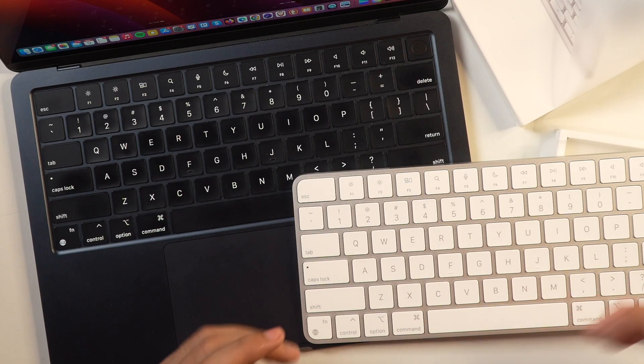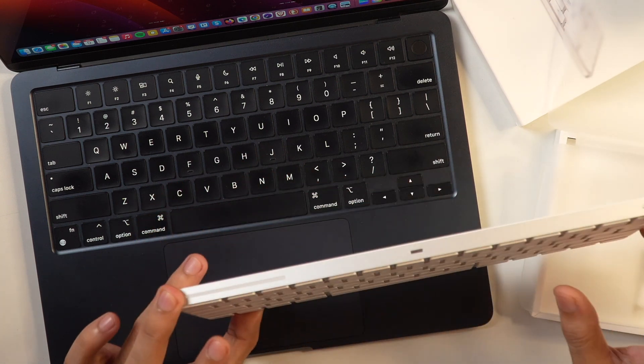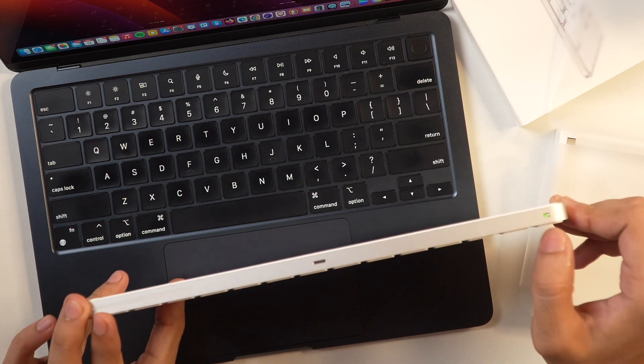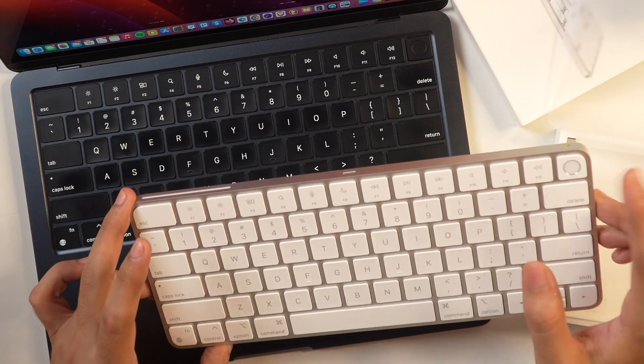To connect the Apple Magic Keyboard with any Mac — whether it is MacBook Air, MacBook Pro, Mac Mini, iMac, or Mac Studio — you can simply start by the first step, which is turning on the Bluetooth. Toggle the switch on the Magic Keyboard for Bluetooth, and once you toggle it on, Bluetooth will turn on and the Magic Keyboard will show up on your Mac.